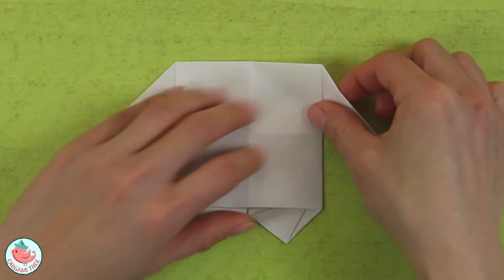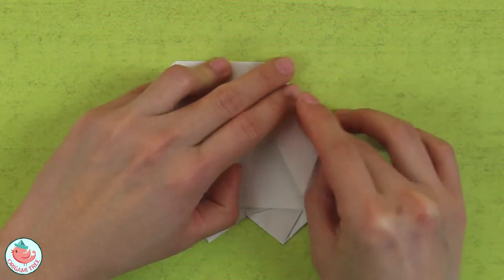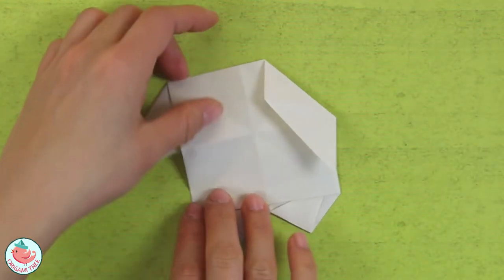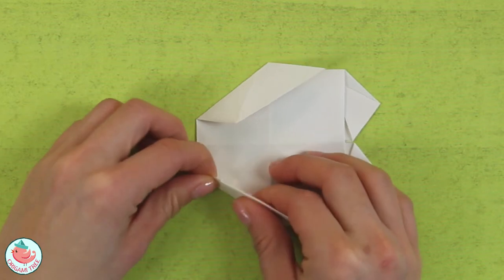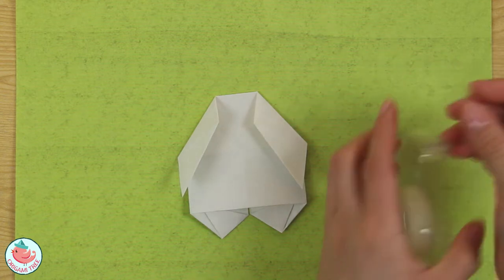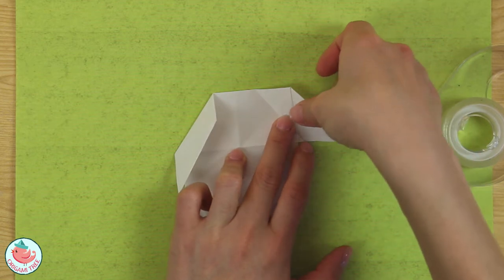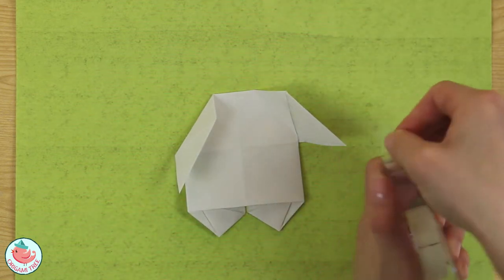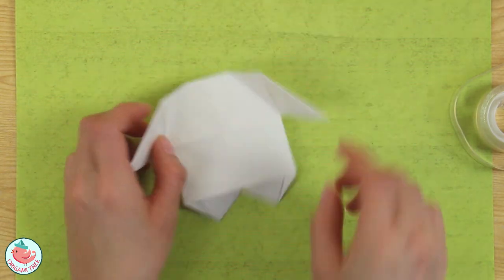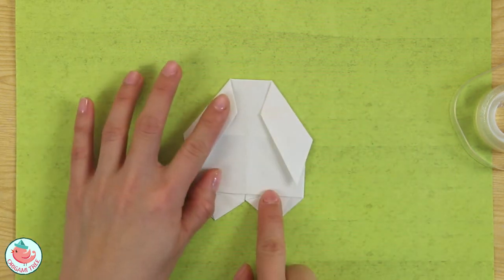Now we're going to work on the hands. Fold this diagonally as much or as little as you want. Crease that in, then rotate and do the exact same thing on the other side. Next, grab some double-sided tape and tape down the hands so they don't flop around. Open it up, put a little bit of tape there — the tape is optional, it just keeps it flatter and more 2D. Put the tape down and there you go.